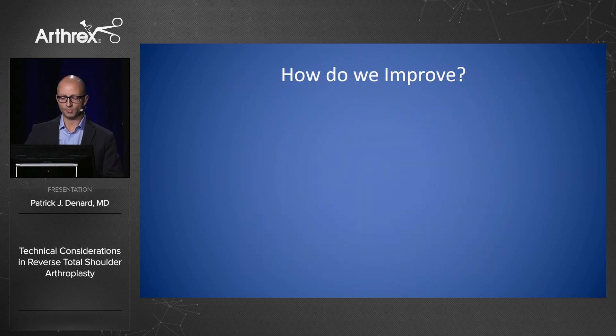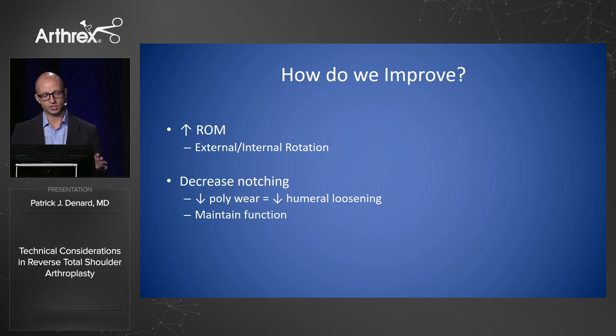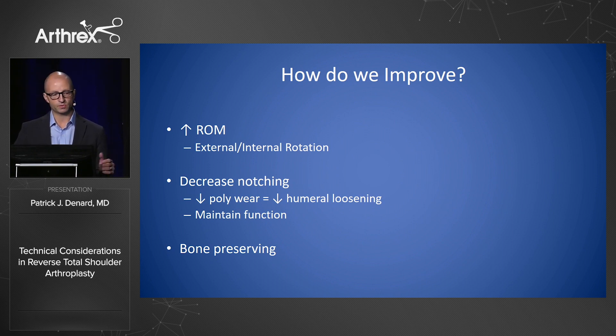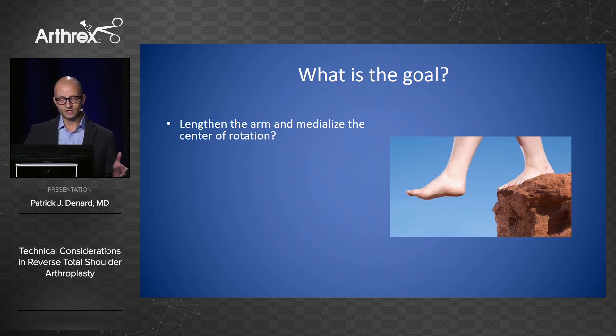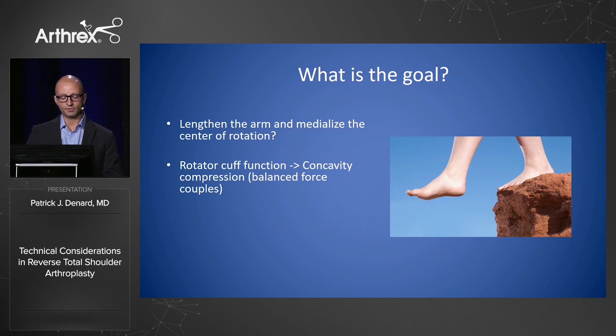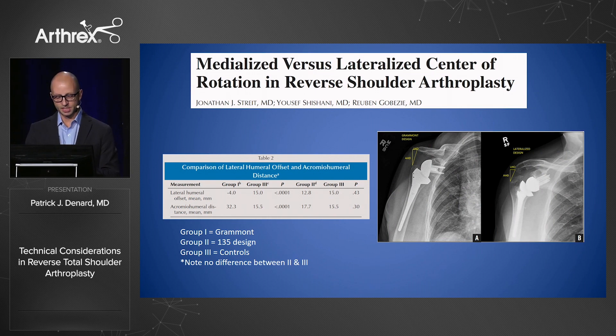How do we improve on reverse shoulder arthroplasty? We want to improve range of motion, get better internal and external rotation, decrease notching to maintain function, decrease humeral loosening, and be bone-preserving especially in younger patients — which is really where short stems come in. The goal of reverse is to restore stability to the joint. The rotator cuff's function is concavity compression and balanced force couples. With reverse, you're restoring joint stability, so you should put it in the most anatomic spot possible and allow all the muscles to work effectively. A lateralized inlay design does that best.